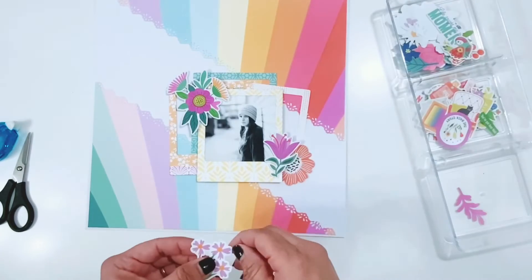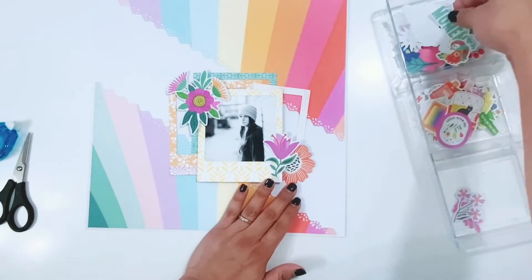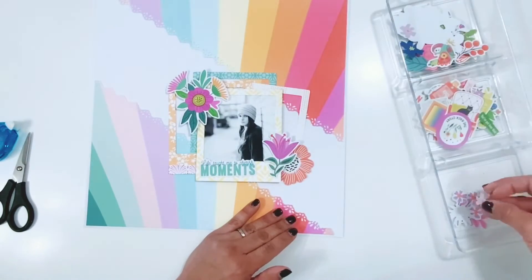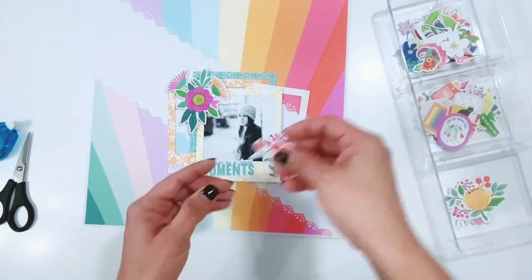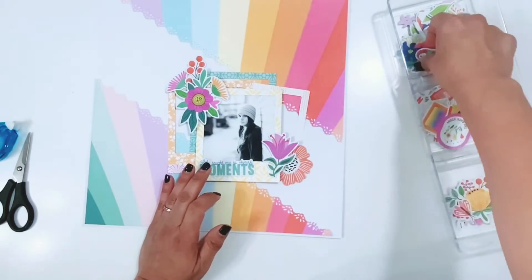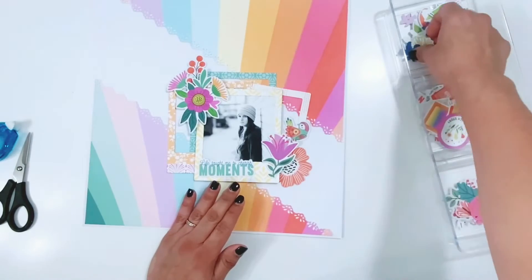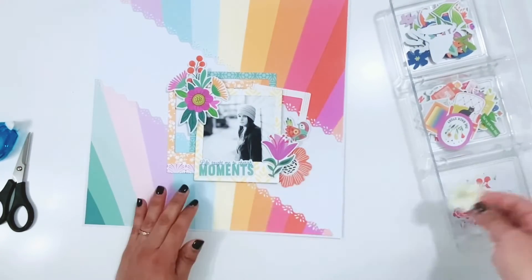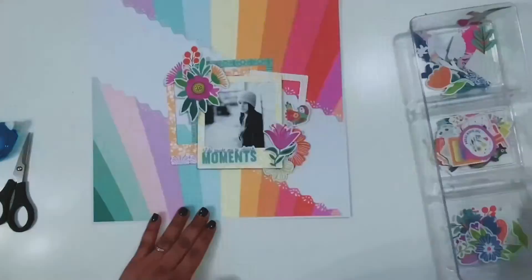I'm going to go through the embellishments and start to add some florals. I love all the florals in this pack — these are all the ephemera I have left in this little tray, and it makes me sad because I'm almost out of the florals. I'm going to create a cluster in the bottom right corner of the frame and then one in the top left, just layering up those florals, adding foam adhesive, bending up the corners, and making sure they have some dimension — adding a little bit of life to the florals so they're not so flat.